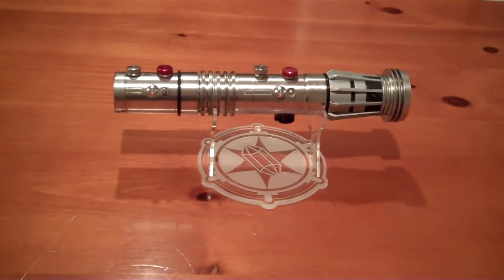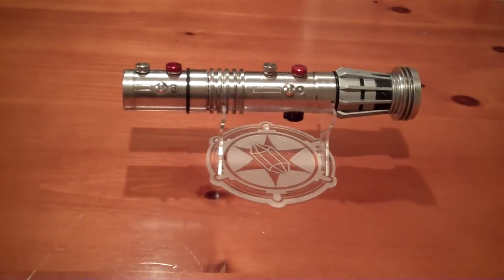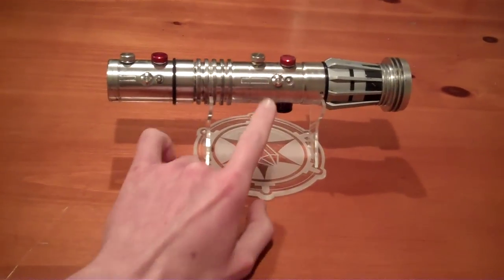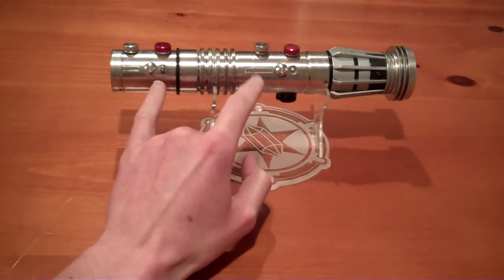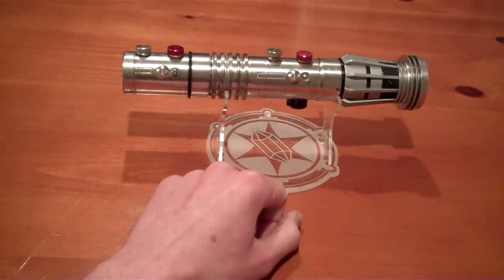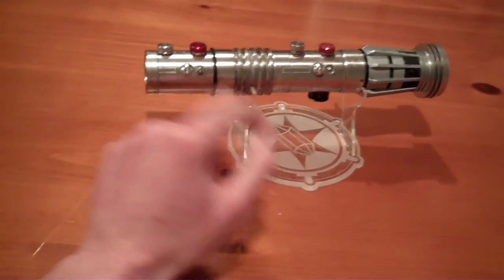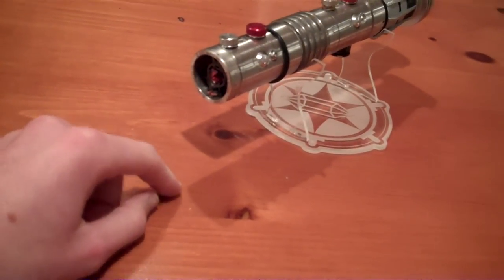It still has its stock FX sounds. 4.8 volt nickel metal hydride rechargeable pack. I've added two LEDs to illuminate these once faux LED bezels. It's also got an LED in the pommel there to really light up that crystal nice and bright.